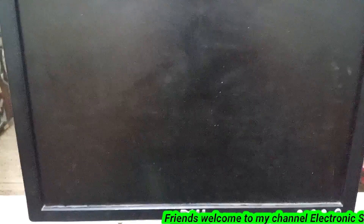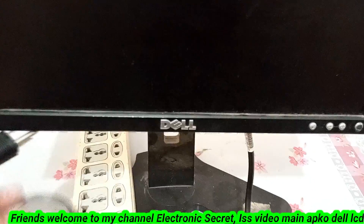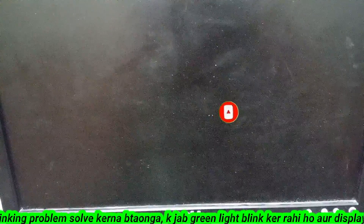Hi friends, welcome to my YouTube channel Electronic Secret. In today's video I will show you how to repair a Dell monitor LCD screen which power is not okay and its standby light is blinking. As you can see the green light is blinking but there is no display on the screen. If you are new to my channel, kindly subscribe, like and share my videos.